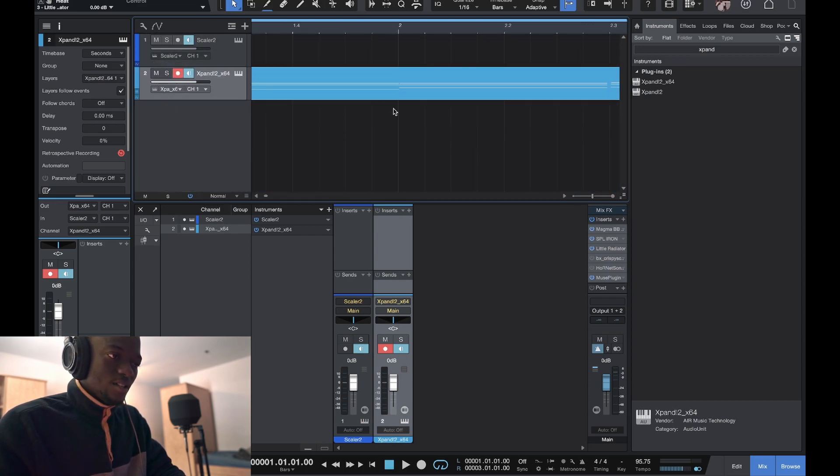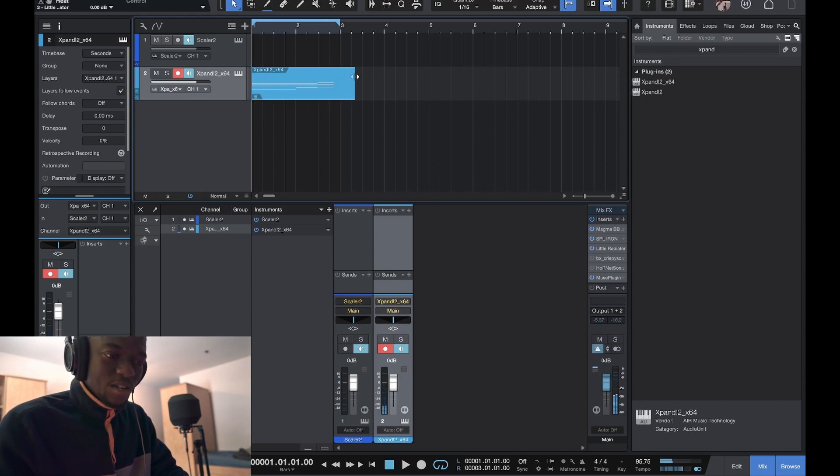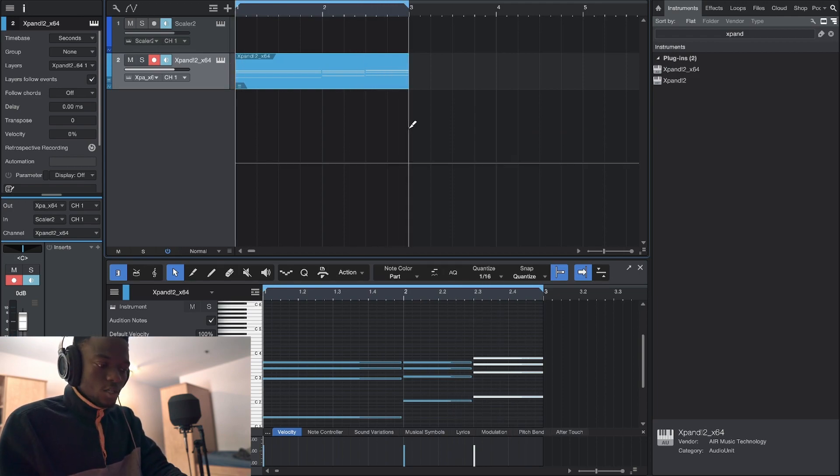I found the tempo — it's 95.75. I could round it to 95, but the trick is: when it's not perfectly on grid it creates a different swing, a different feel. A lot of people don't know that. Even if you quantize your stuff, that feel stays — it's like you put a swing in but you didn't, just because the tempo is slightly off.